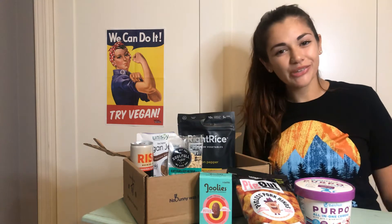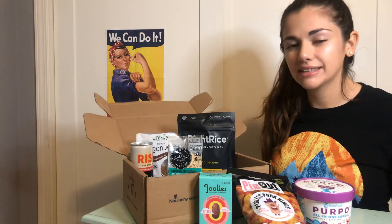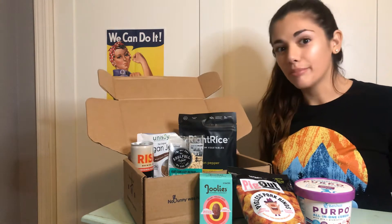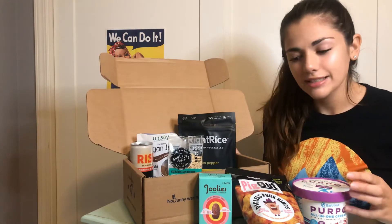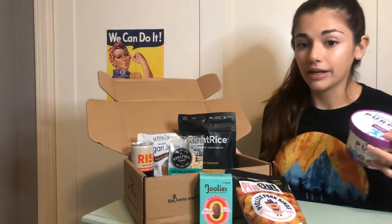Hey guys, welcome to my channel. I'm Jackie. Today I have the Vegan Cuts May 2020 Snack Box. If you saw one of my last videos, you saw me unbox it and saw each individual item. There's a lot of cool stuff in these boxes, and I wanted to make another video to actually taste test some of the individual items.